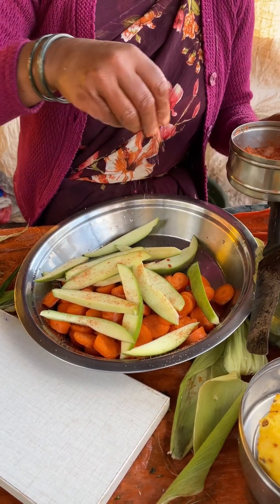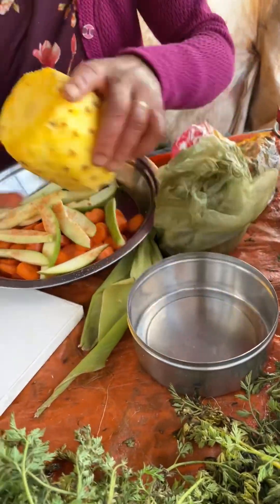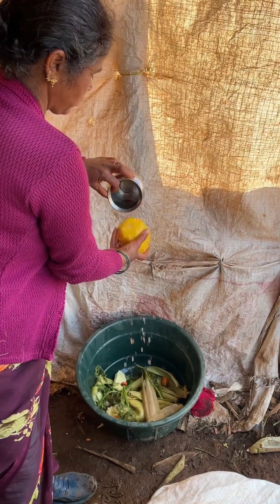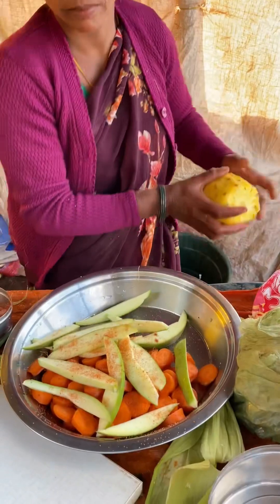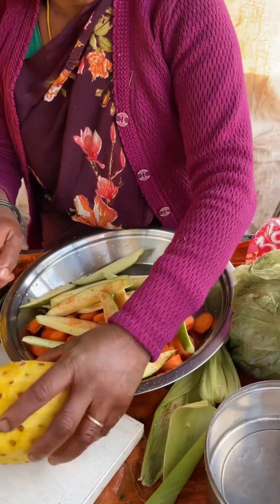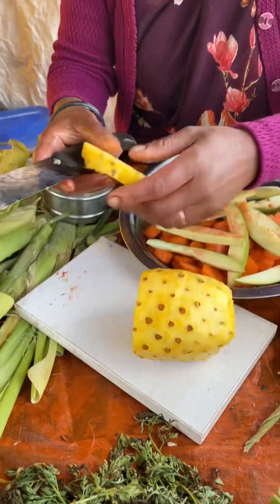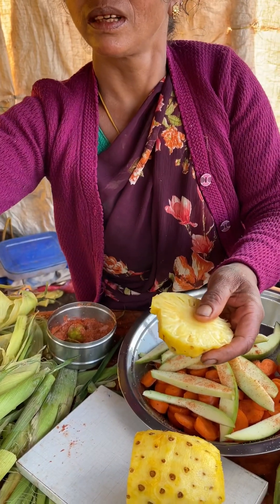I am going to cut one pineapple and put it in the middle. Put a little pineapple. The pineapple is very good. Let it be small. It will be very good, I will try it. Let's test it.